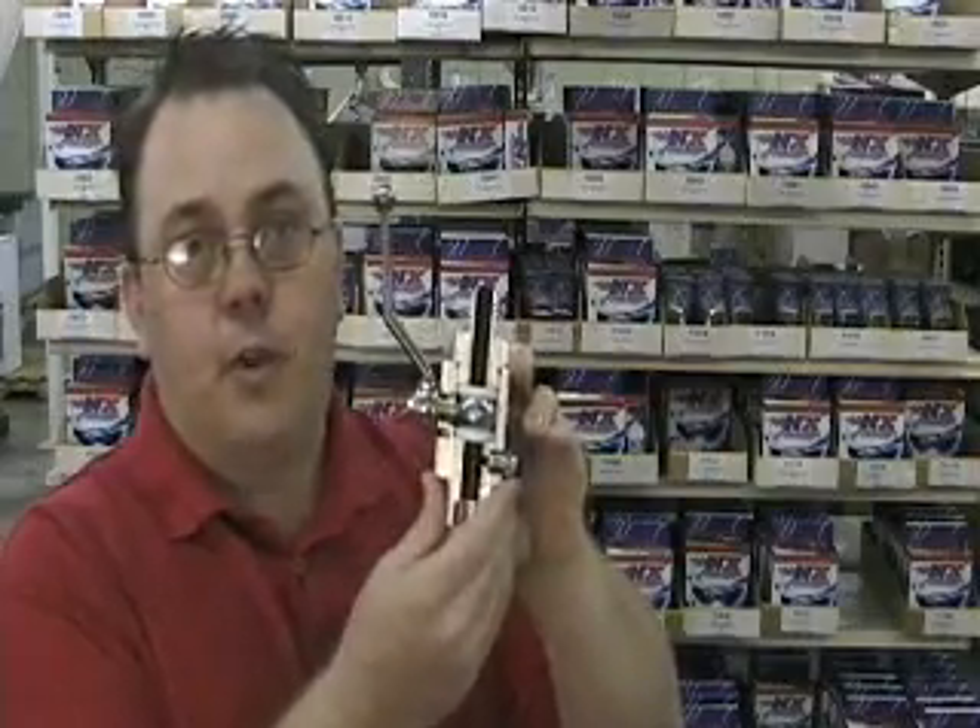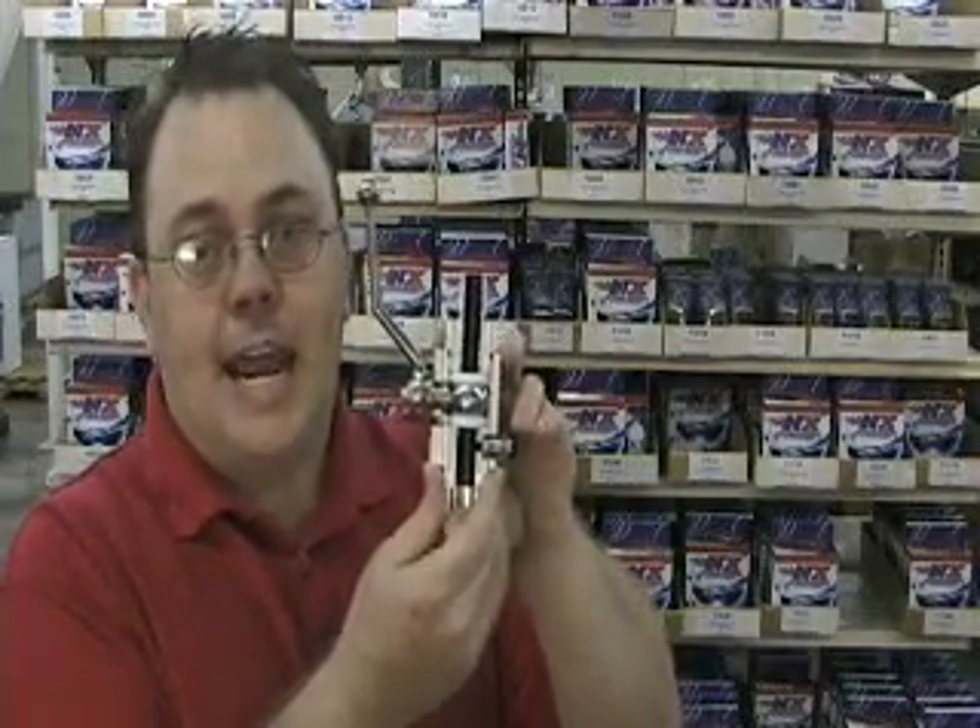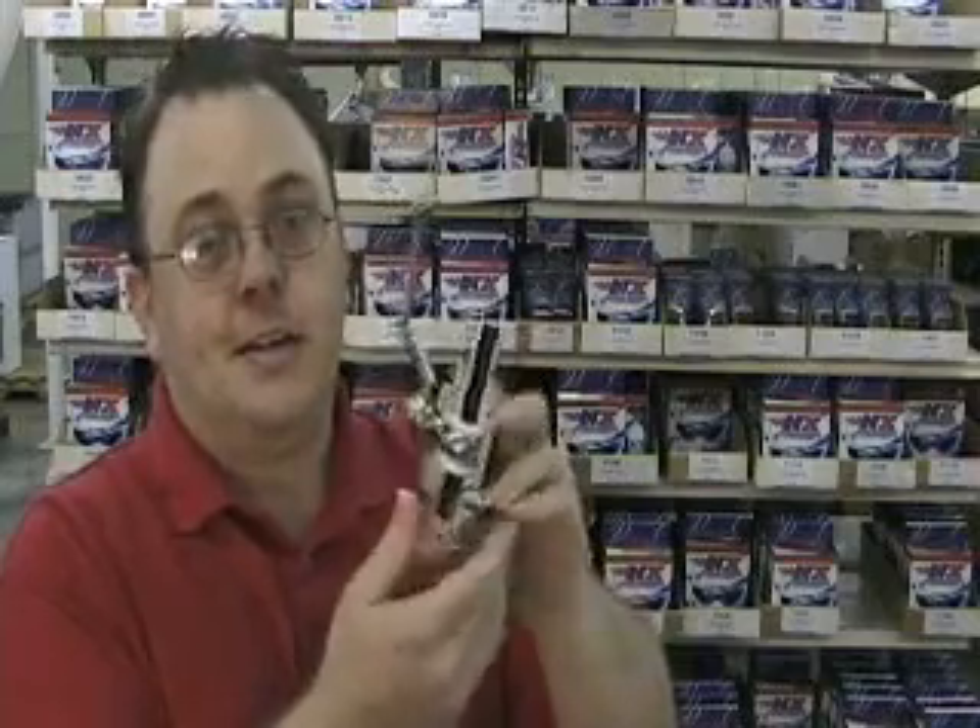This valve will outflow any other valve on the market, hands down, even the copycats. If you want to go fast, it better be Nitrous Express and it better be the DF5 valve.